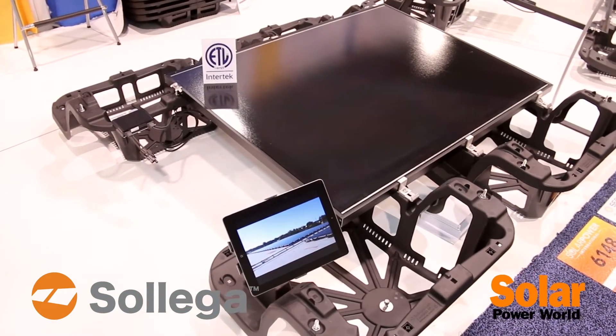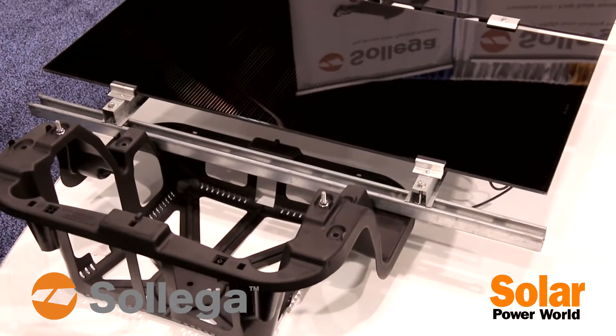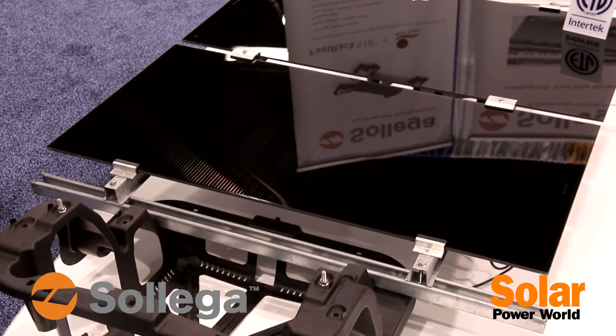On display are First Solar modules — they're frameless thin-film modules — and we're showing how we mount them with our Fast-Track 510.